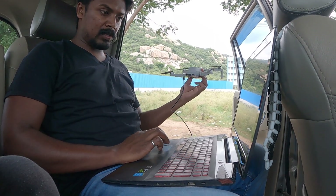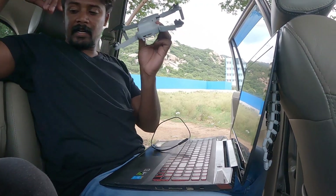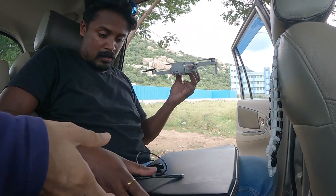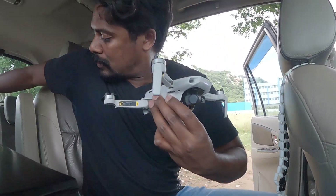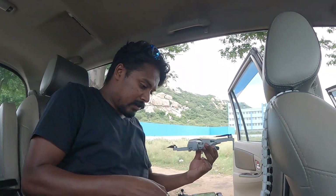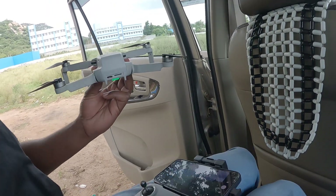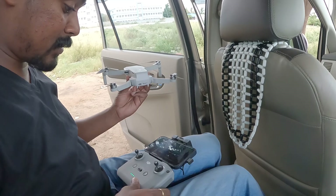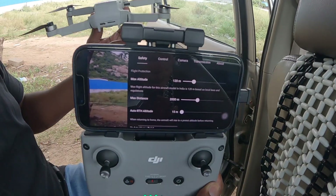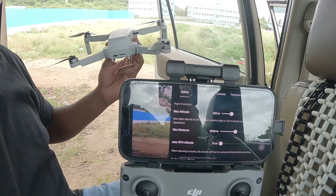That's it. Now we close this, eject the USB. Let's connect it to the controller and see if the settings have changed. Just close the laptop. The controllers were already on — I just have to bring it close by. We have the view — it's already synced. Now we go to settings and — you see that — it says 120 meters now. The max altitude in the settings is shifted to 120 meters. Now let's go see if it really flies beyond 15 meters.